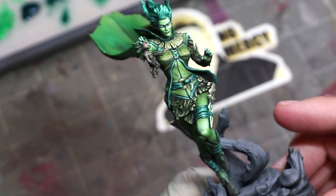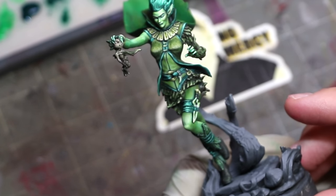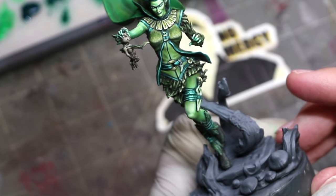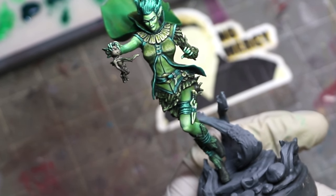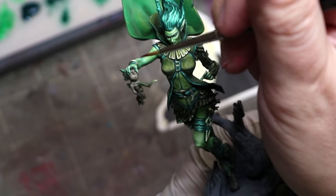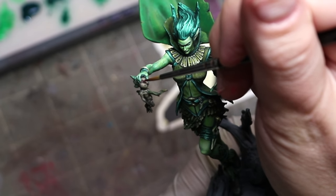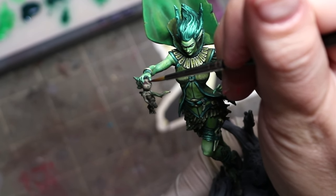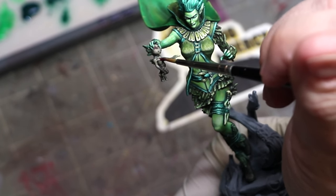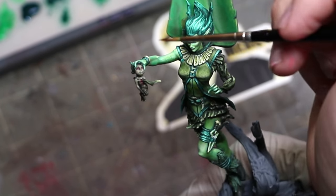There she is — I think she's looking pretty good, even though she's monotone. She's all in green and you could stop here if you wanted. But this is also a series called Hobby Cheating, so we're going to cheat and add a pop color. This suddenly became not just a monotone painting tutorial, but also a pop color tutorial. We're going to add magenta as a pop color and talk about pop colors in general.